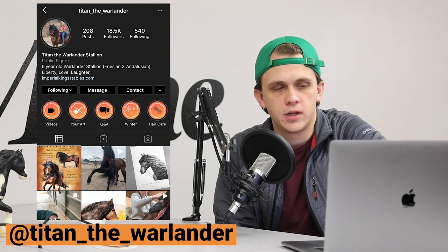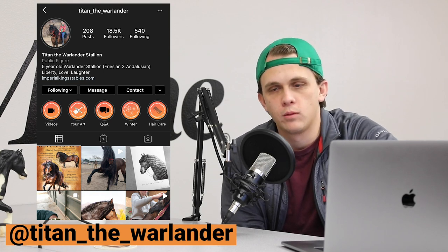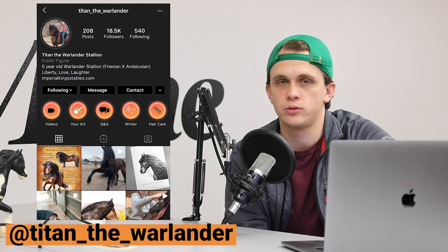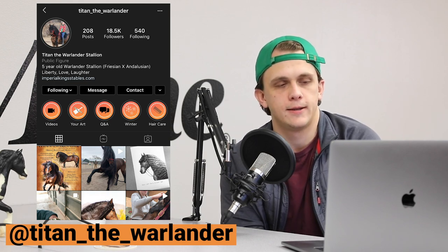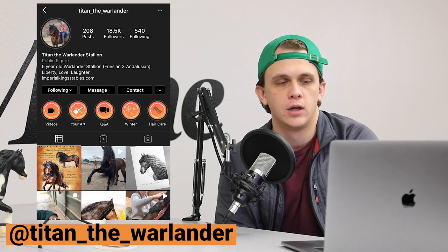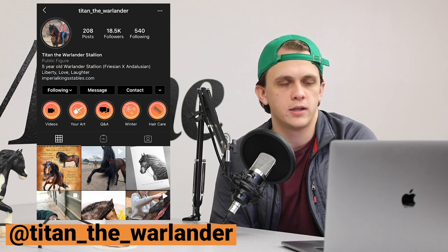For those that aren't familiar with Warlander horses, Warlanders are Friesian and Andalusian crosses. Titan's a five-year-old Warlander stallion. So go check out Titan the Warlander on Instagram.